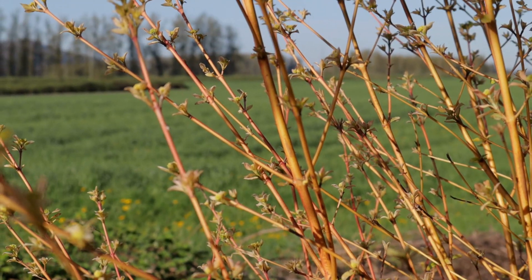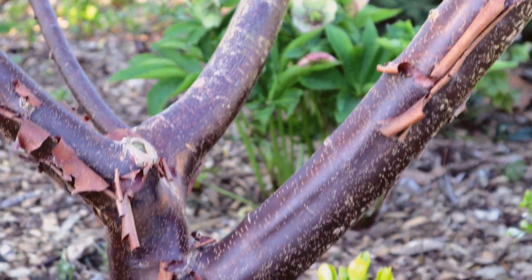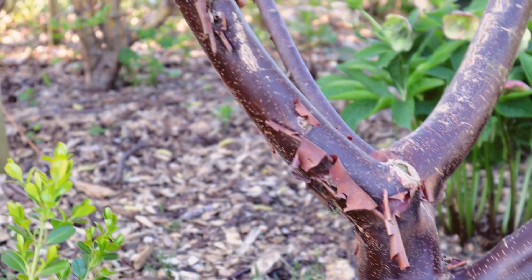Hey again, it's Jason from Fraser Valley Rose Farm. Today I want to show off some of the ornamental bark and stem features in my garden. I've put in a bunch of willows and dogwoods. I'll show you some pictures of some of the other trees and stems I've put into the garden that I just love for the ornamental look of the bark, whether it's a bright orange, red, or yellow, or the coppery peeling bark of a Cercis griseum I have behind me here. These are things I really enjoy year-round in my garden.